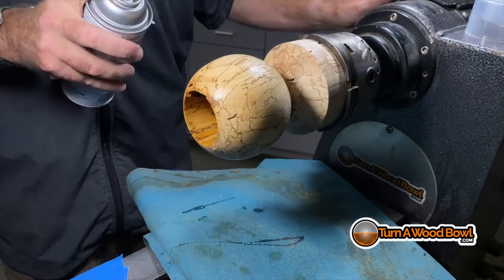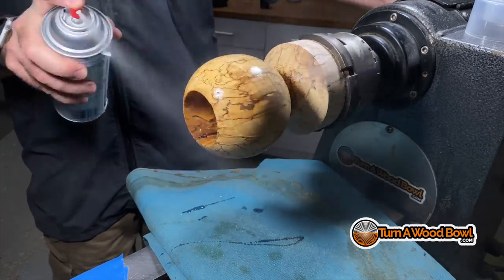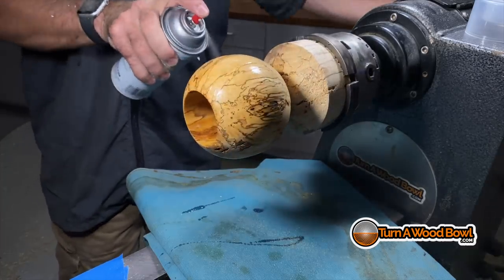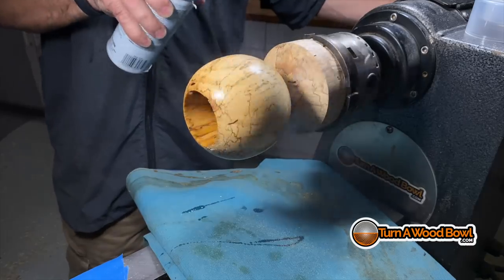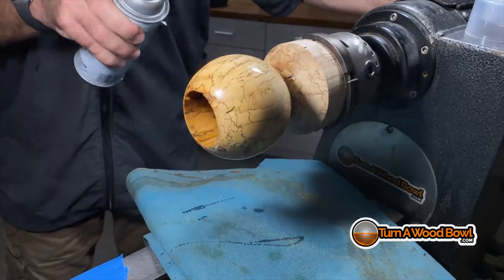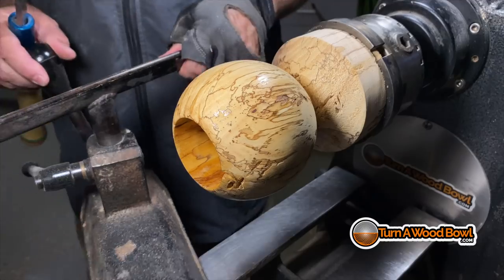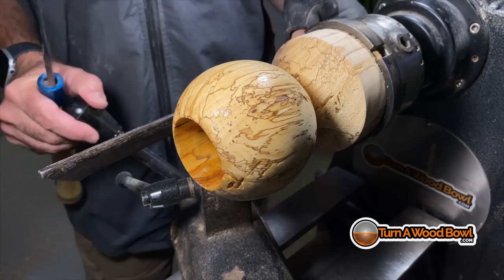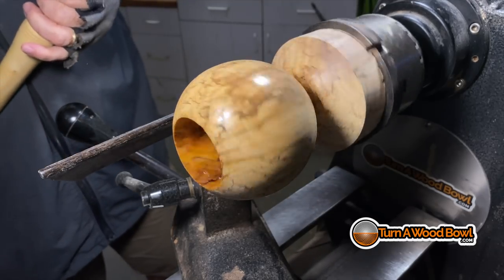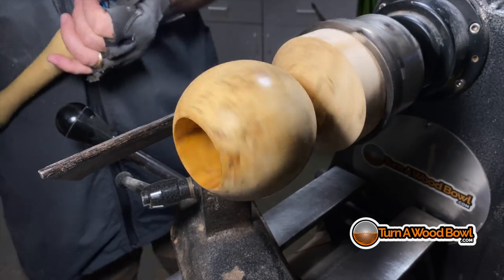I'm going to use just a quick couple of sprays of canned lacquer and coat the exterior of this piece. If I do a bunch of different pieces I like to use my sprayer and pre-cat lacquer, but for a small piece like this, canned lacquer is great. I'll put a link to that in the description below.